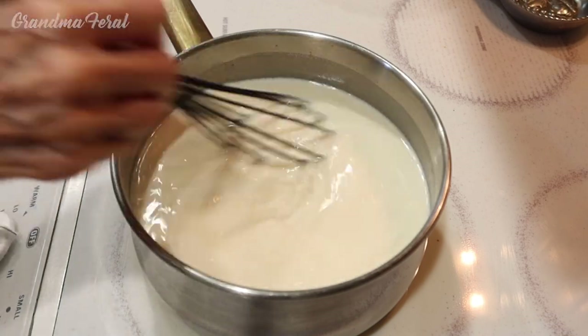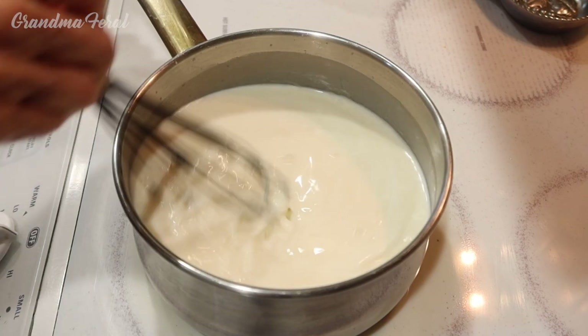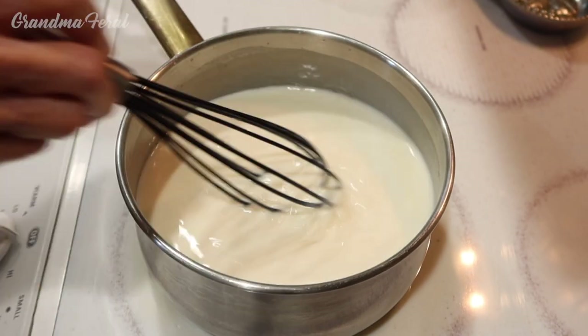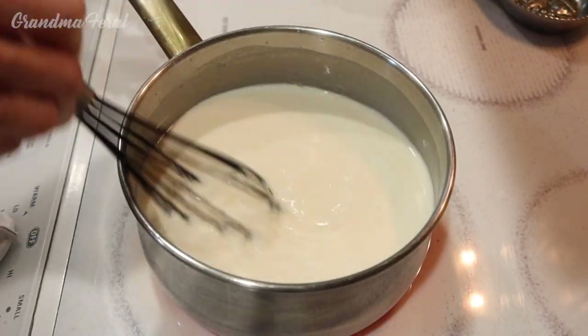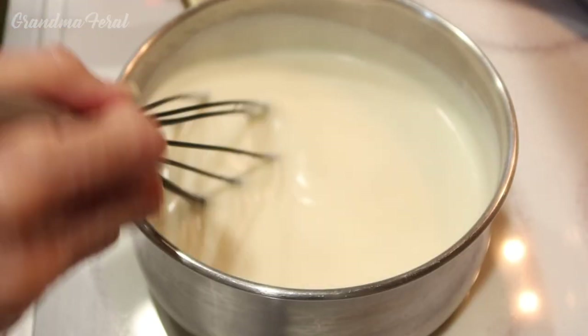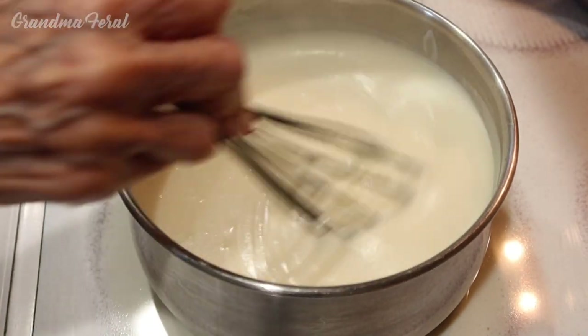Now we have to keep stirring this until the mixture thickens and almost starts to boil. It takes 10 to 15 minutes and I stir it constantly because you don't want any burning. This is what it looks like when it's nice and thick. You can see how nicely it thickened.